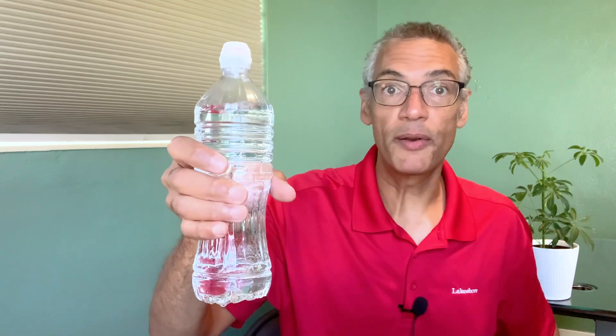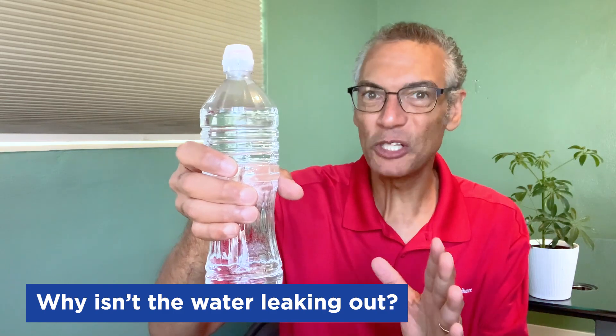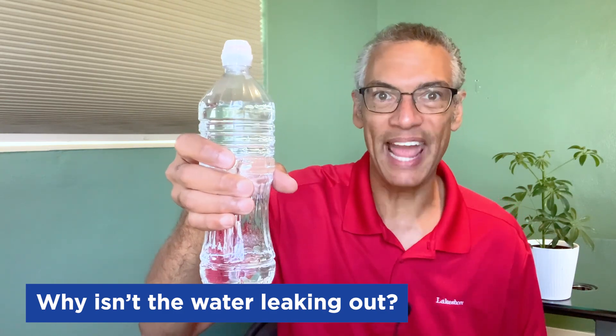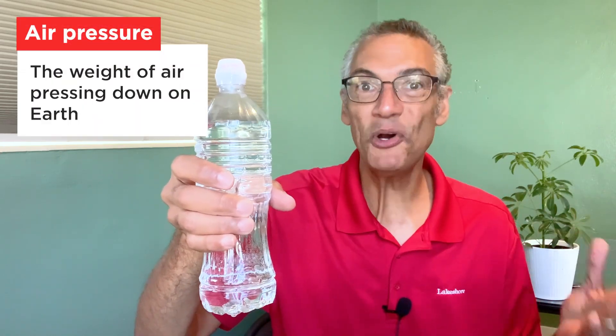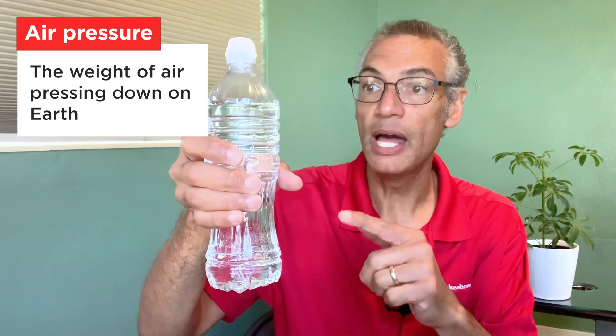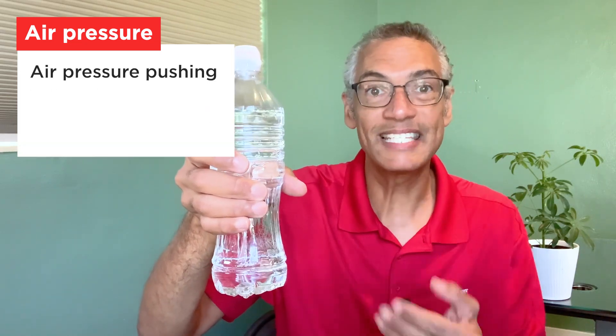Now that your bottle is filled with water, let's ask the question: why isn't the water coming out of the holes at the bottom of the bottle? It may drip a little bit at first, but it definitely isn't pouring out. It's because of air pressure — the air pressure that's all around us. It pushes on everything, including the bottle and the holes at the bottom of the bottle, and that's what keeps the water inside.